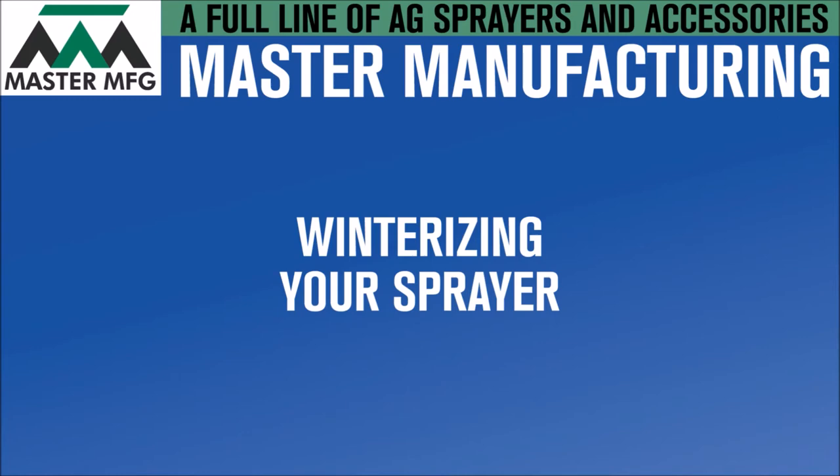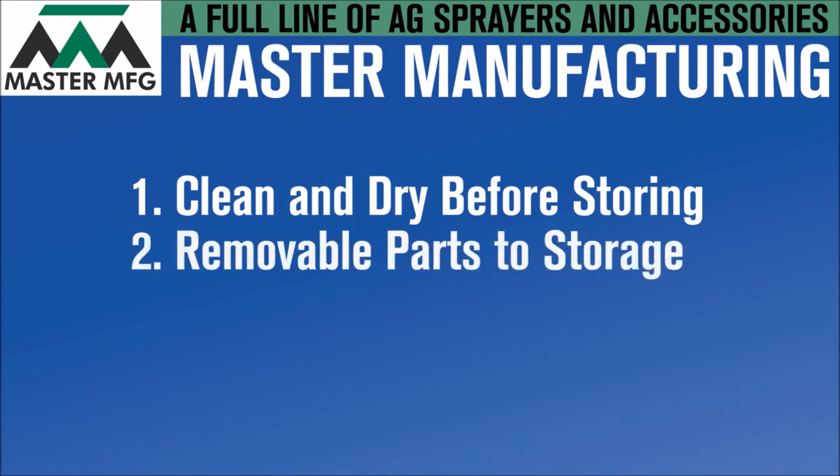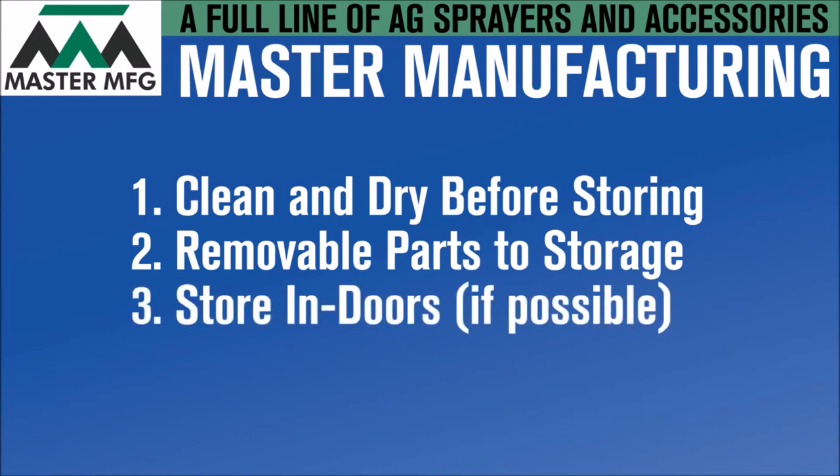Before we show you how to do that, we have additional tips to keep in mind. One, make sure your sprayer is cleaned thoroughly before storage. This eliminates rust film in certain sprayer parts. Two, store any removable parts like nozzles and gauges in a clean and dry place. Finally, store your sprayer indoors. If that isn't an option, try to provide a cover for your sprayer to protect from the winter elements and unwanted pests.